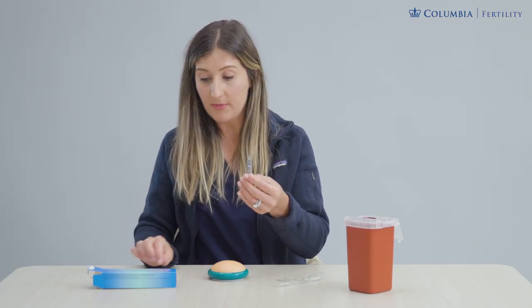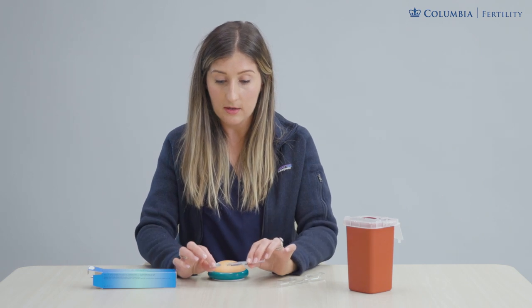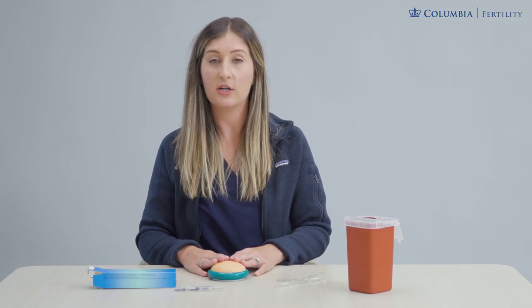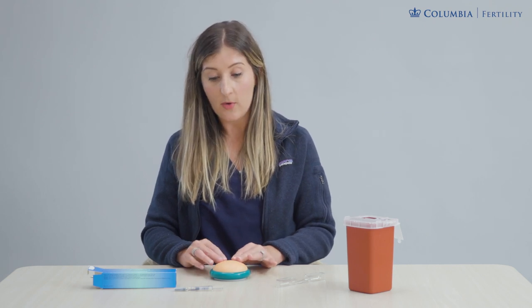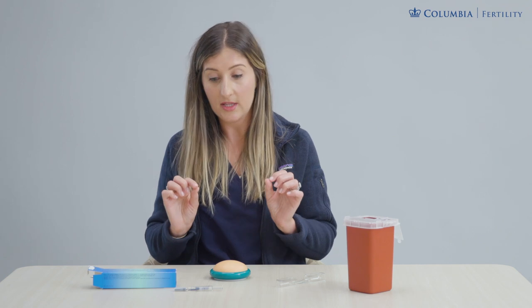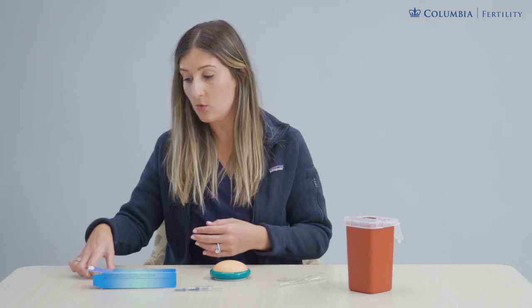That's your prep. Carefully put the needle back into the cap and set it to the side while prepping your injection site. We're going to be going into that same abdominal site — the U-shaped area of skin around the belly button — making sure our hands are clean and washed.